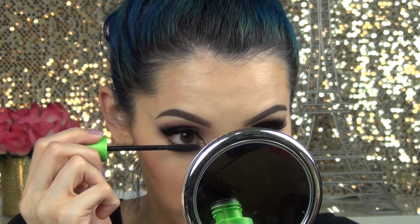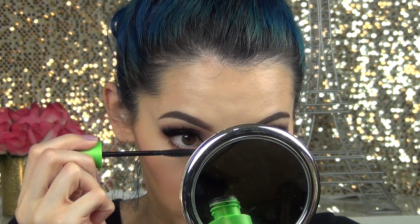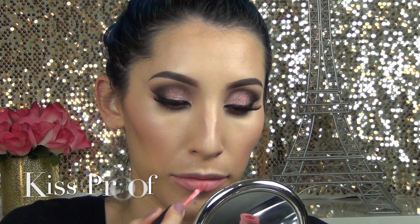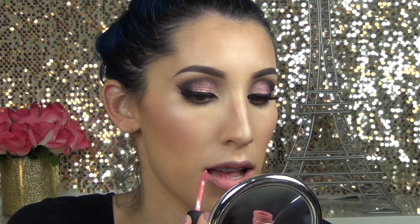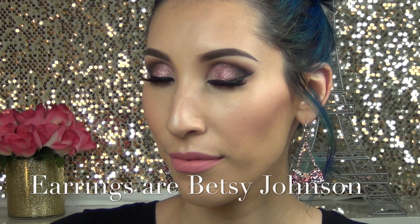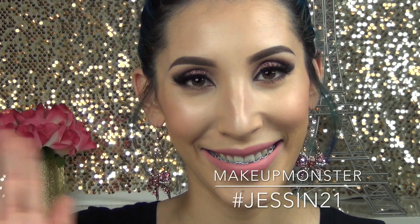All that's left is to add your favorite black mascara to your lower lashes — here I'm using Clump Crusher by CoverGirl. For my lips, I'm using NYX Soft Matte Lip Cream in Instant Bold, placing it all over my lips — it dries to a really nice matte. Here is the completed look; I hope you guys enjoyed this makeup tutorial. As always, thank you for watching and I will see you in my next video.